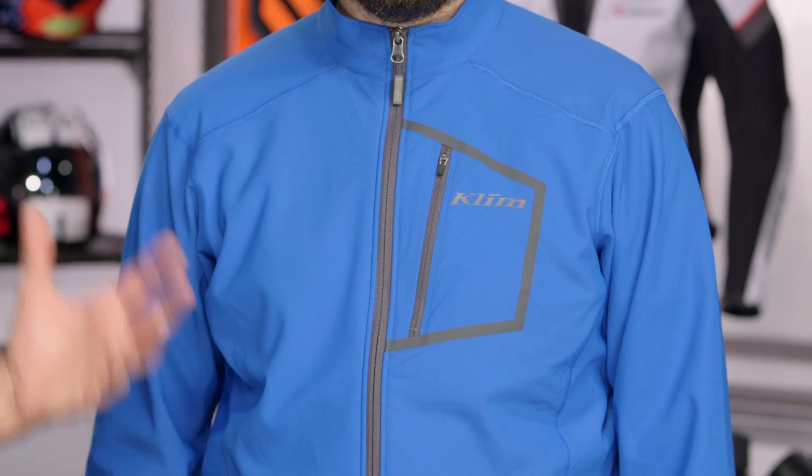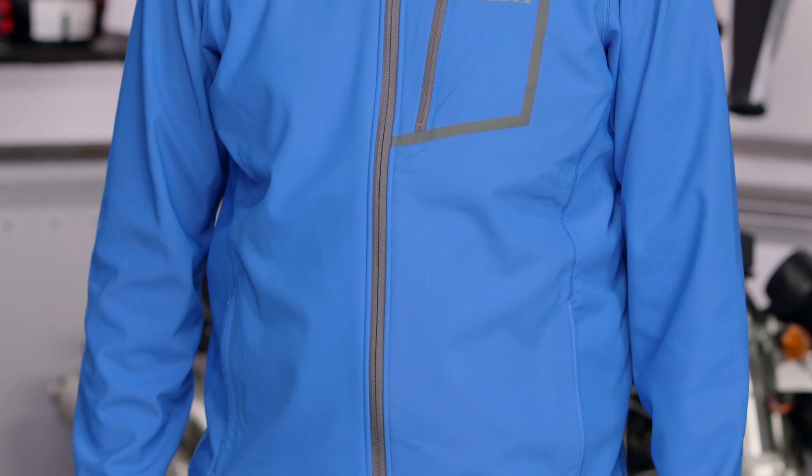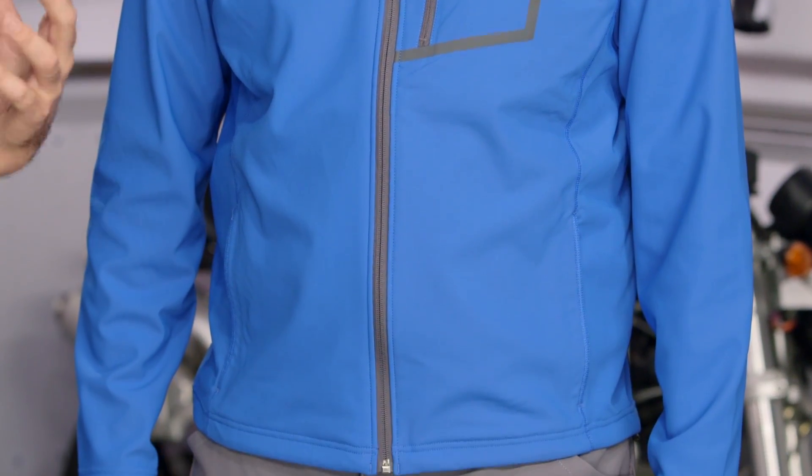For 2015, Klim has updated their lightest mid-layer, the Inferno. You're going to see a redesign that's really going to focus on comfort as well as less drag when you're wearing this underneath an exterior jacket.